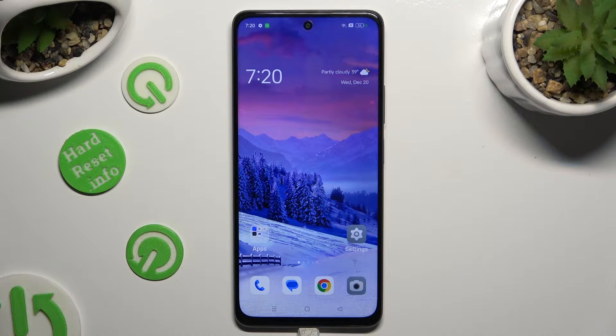Hi, in front of me is the Oppo A79, and today I would like to show you how you can set up screen lock.